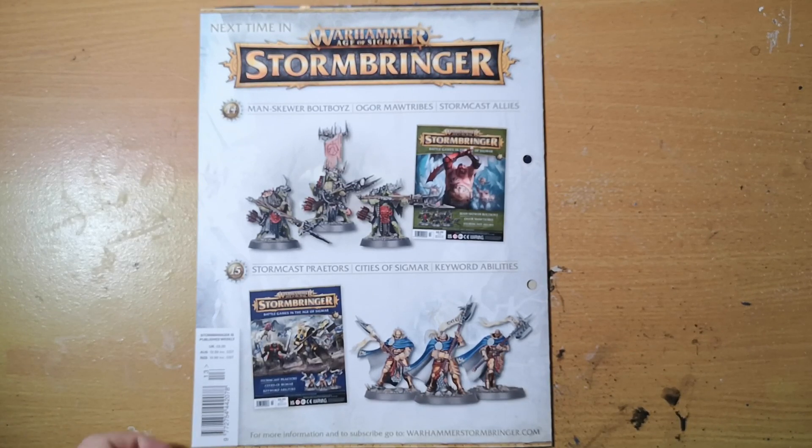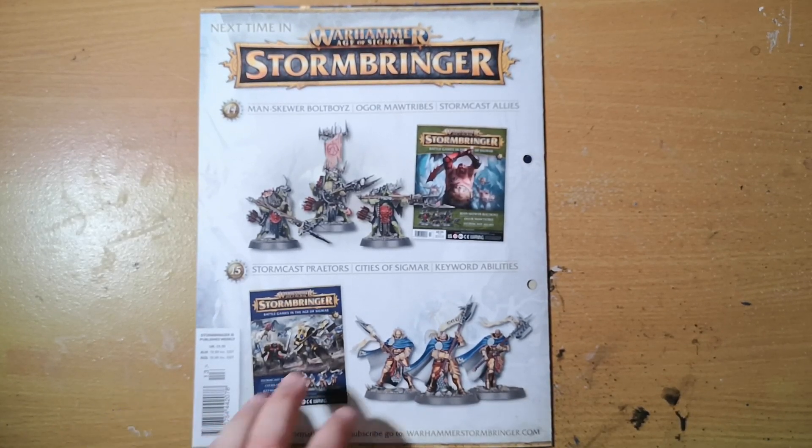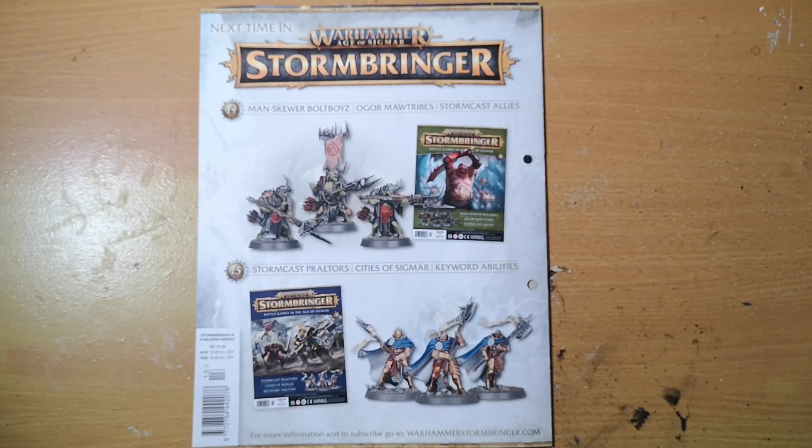The Praetors carry these big glaive-like Halberd weapons which are pretty gnarly. We also get information about the Cities of Sigmar and keyword abilities — keyword abilities are pretty important to the rules. Otherwise that's it — thank you very much for watching and I'll see you soon. Bye bye!